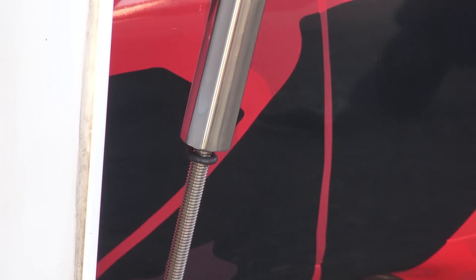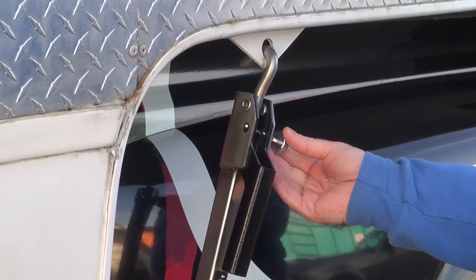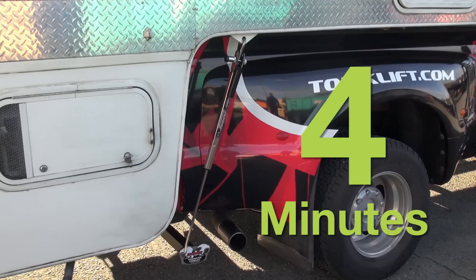To ensure the Fast Gun is properly tensioned, make sure your O-ring is a quarter inch from the turnbuckle body, and don't forget to lock it up. Installation is now complete, and takes about four minutes to install a set of four.